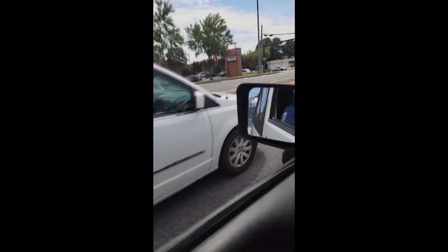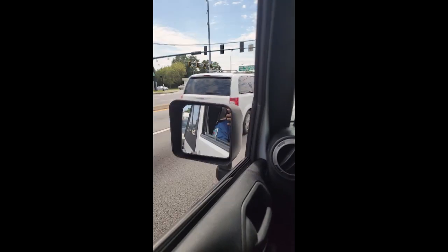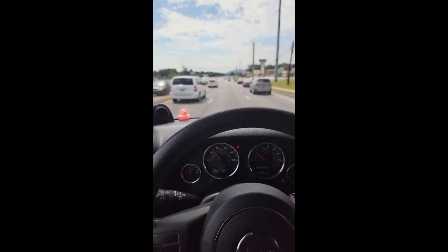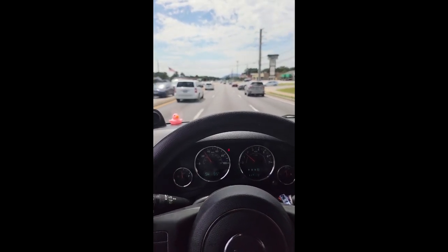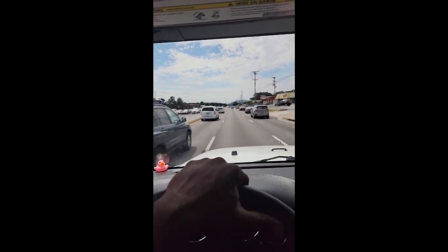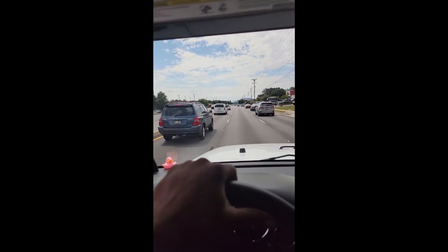That is a flywheel. Poor guy — come on down to Brothers Motors, we can take care of that for him. I can hear a crunchy noise while it's sitting there. The noise is really loud.